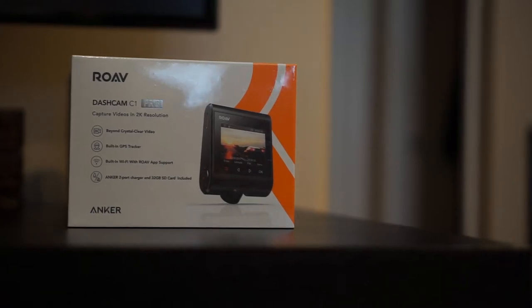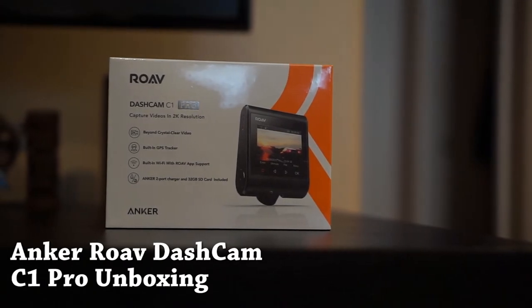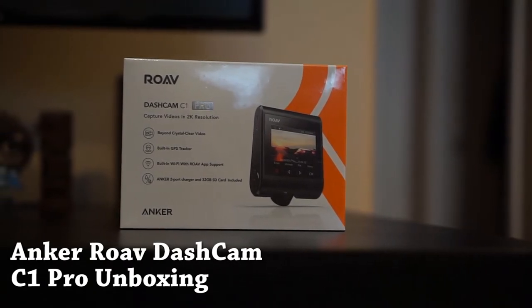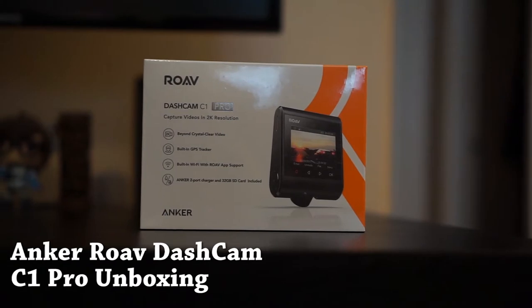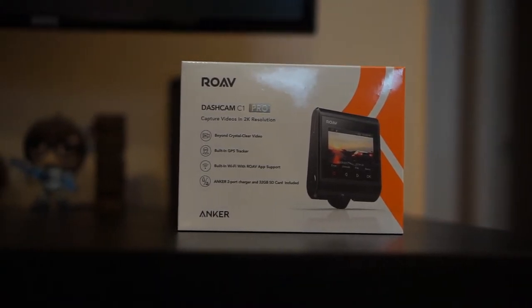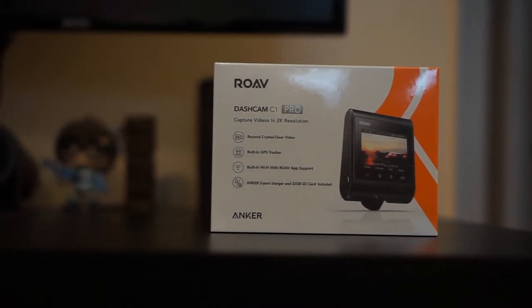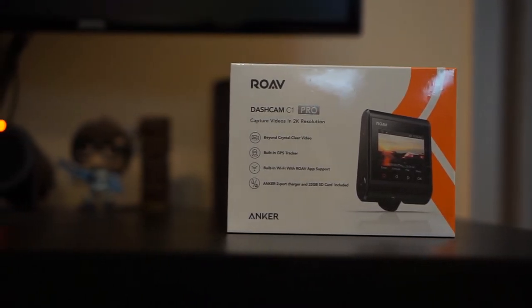How we doing today guys? Just bringing you a quick unboxing of the Anker Rove dashcam C1 Pro. This is going to be their second model in this series of dashcams. The first one didn't come with two significant changes that the second one does — first being that it records in 2K quality over 1080 pixels.